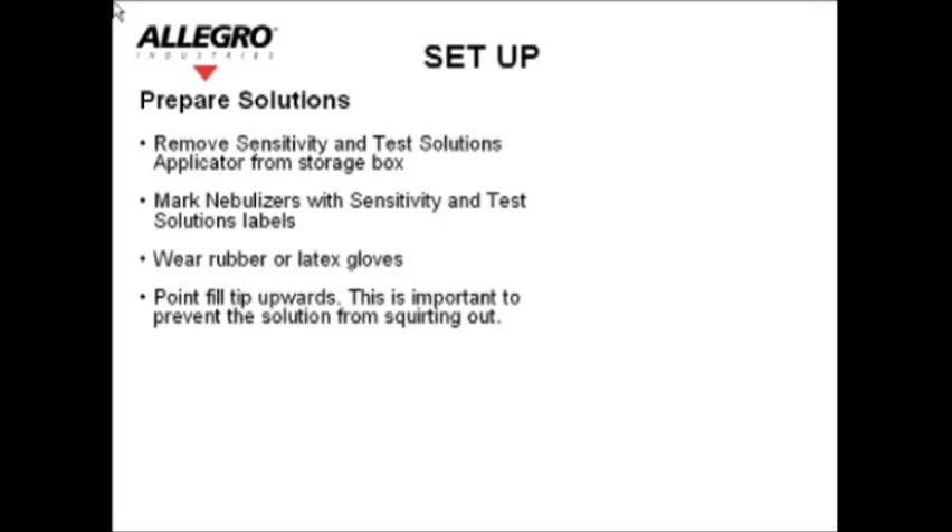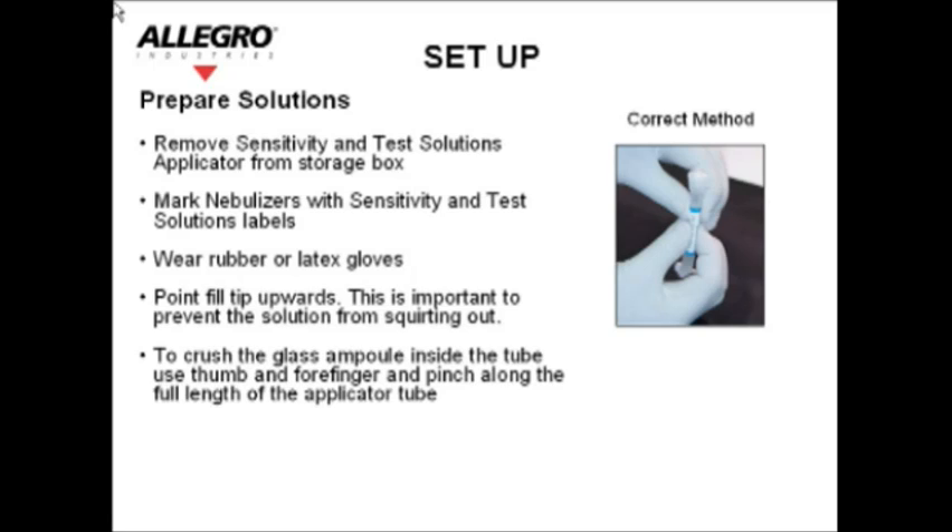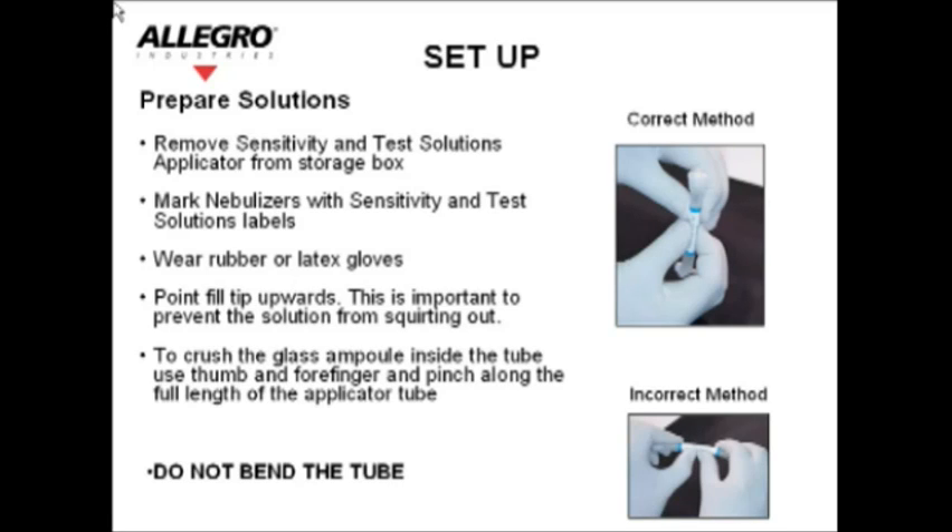Wear rubber or latex gloves. Point the fill tip upwards — this is important to prevent the solution from squirting out. To crush the glass ampoule inside the tube, use your thumb and forefinger and pinch along the full length of the applicator tube. Do not bend the tube.